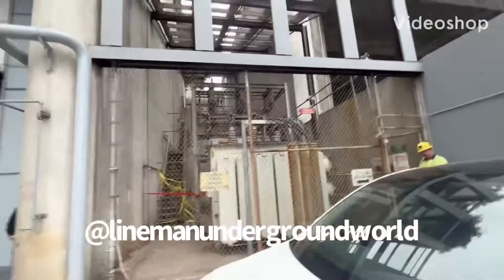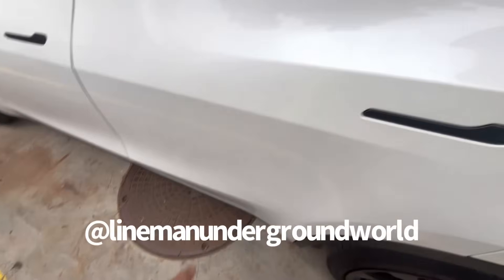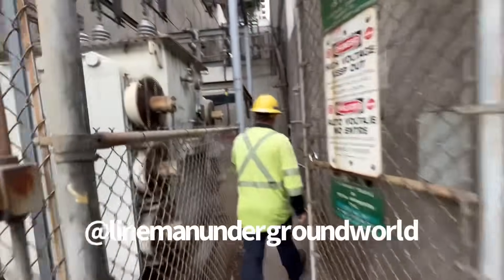New day, new job. Here we go. We're going to be pulling out this cable from here — it goes right where this car's over. We're going to be removing it from here, and it's very high voltage, as my co-worker says.